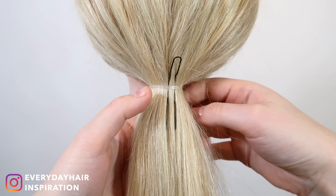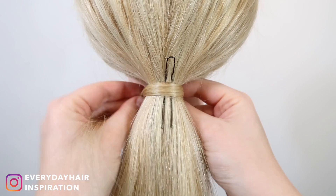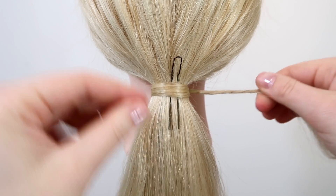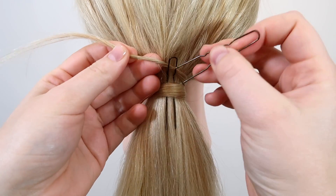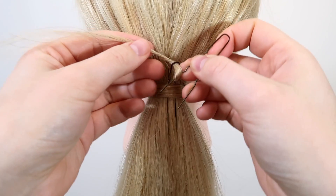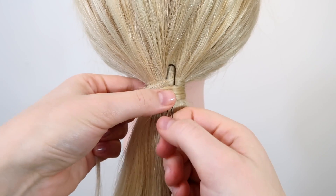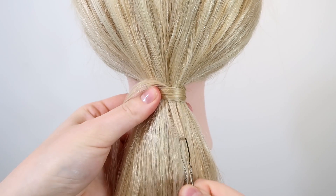Then grab a small section of hair from the back side of the ponytail. Wrap it around the ponytail once, then twist the end of the hair so it's easier to get through the pin. Bring the hair behind the pin and use the end of the other pin to pull the hair through, then hold the hair tight with your other hand. Hold on to the elastic with your thumb so you don't pull it down, then pull the bobby pin through the ponytail — and once again you have covered the elastic.